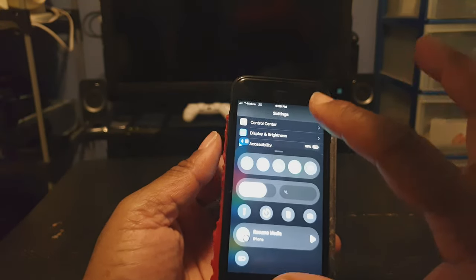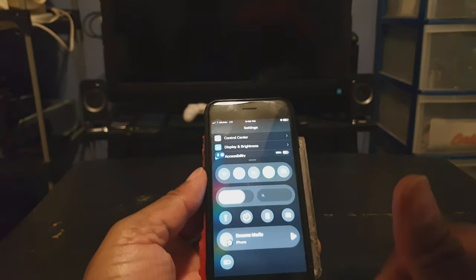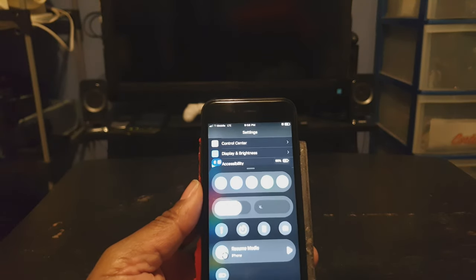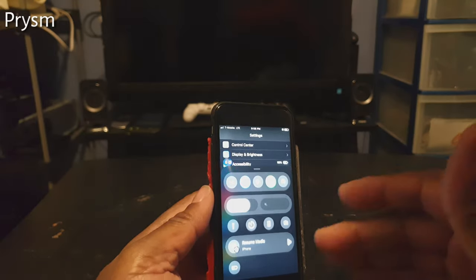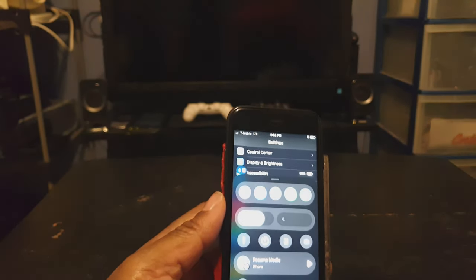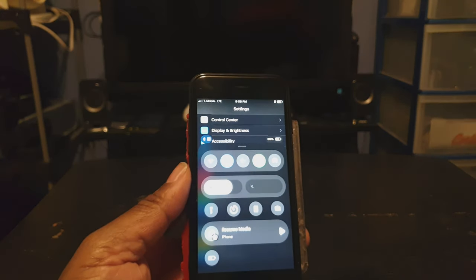Do you like the way that my control center looks? It kind of looks like a control center from an older iPhone, even though it has a nice pizzazz of iOS 13 or 12. This particular tweak called Prism allows you to have this nice interface for your control center rather than the default on a regular iPhone. So if you like that, that's called Prism.